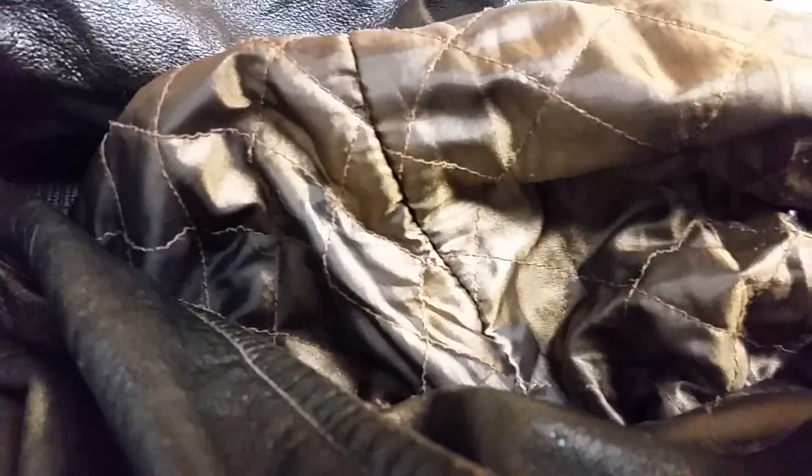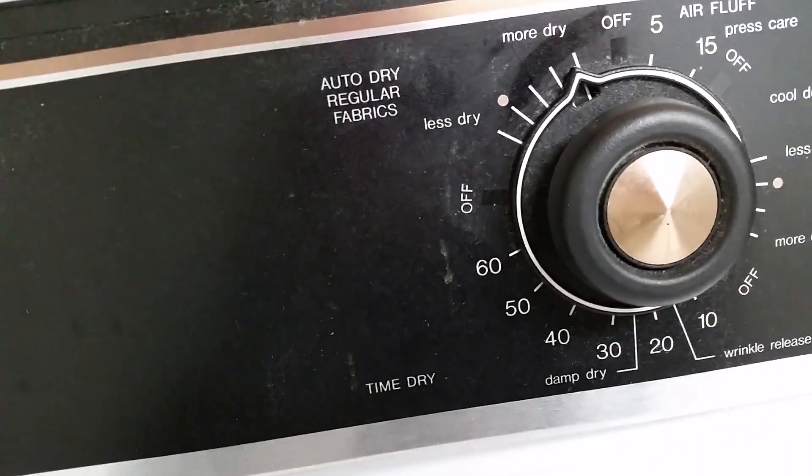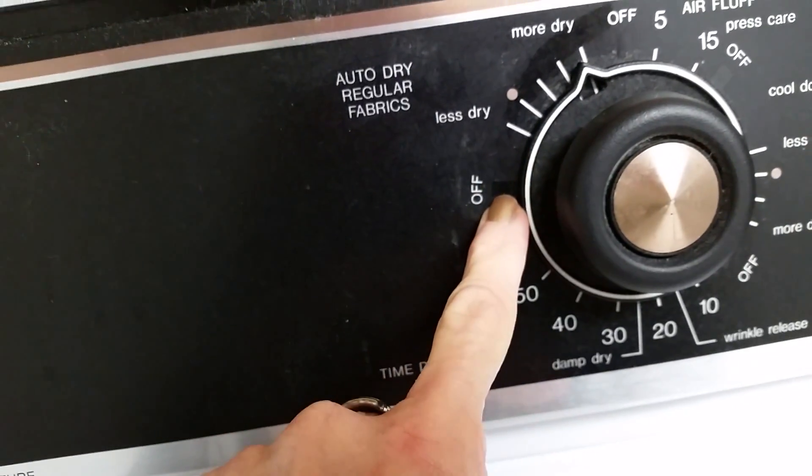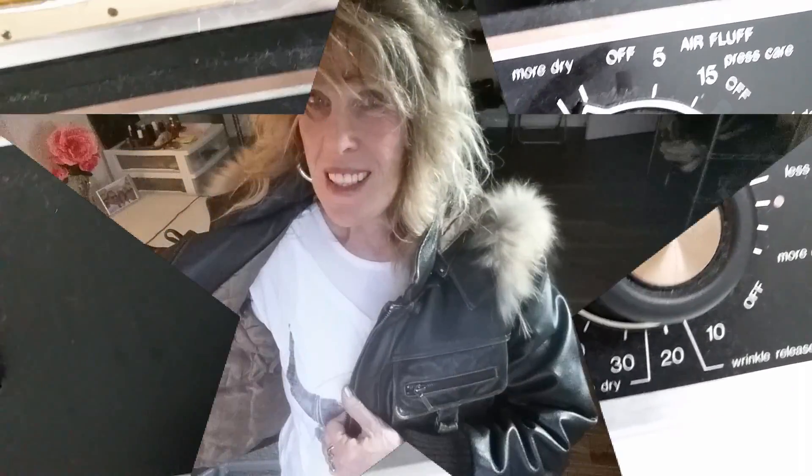So you see it's all wet. It's washed — it didn't ruin or anything. Now I'm going to stick it in the dryer. Here it is — more dry. It's going to go from here to here. And that's it. When it's done, let's see how it works. It's ready.